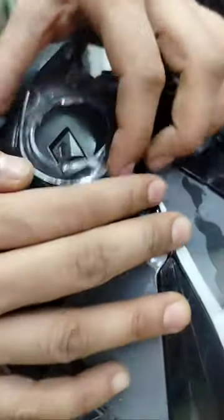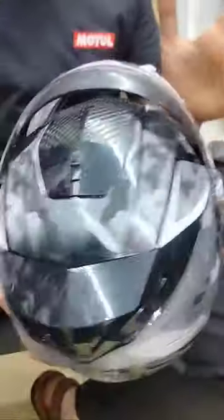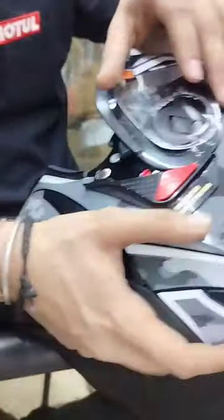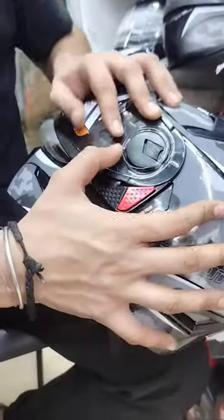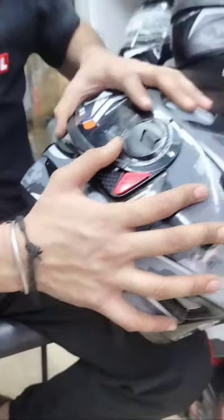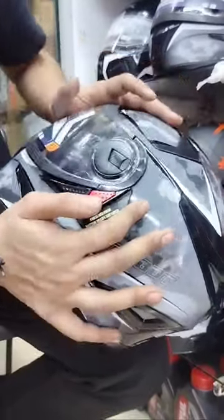You have to remove the visor and allow the visor to come off. Again, you have to press the visor so that you will see the visor released. It's so good.